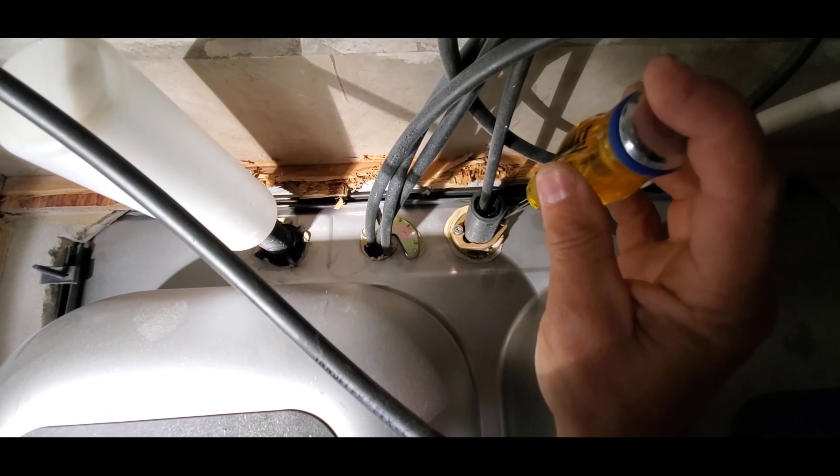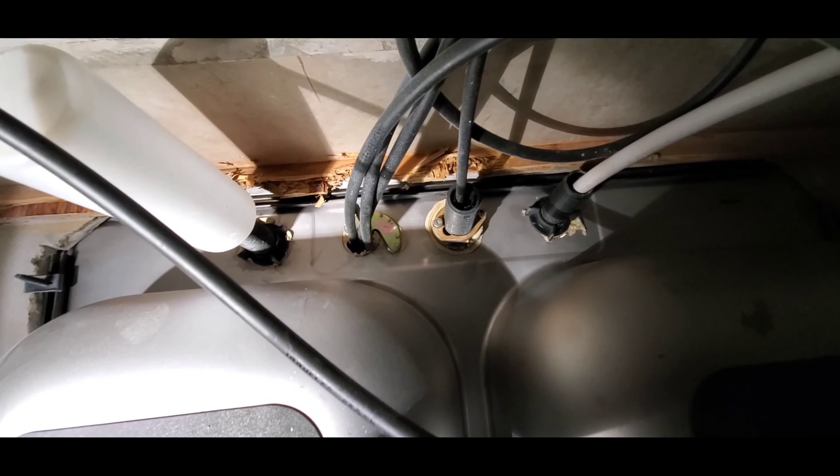Now not all kitchen faucets are going to be like this. This is one kind of style, so for kitchen faucets that have this style, this is how you do it. Other ones may have something similar, but the concept may still work for those as well.